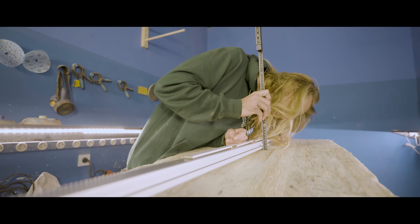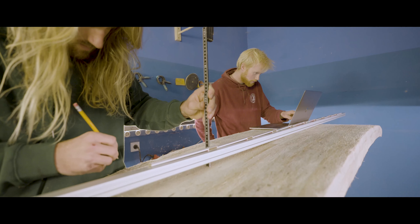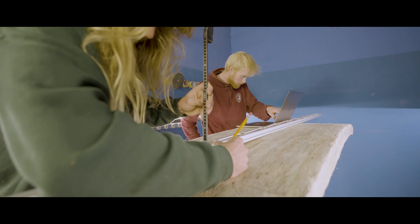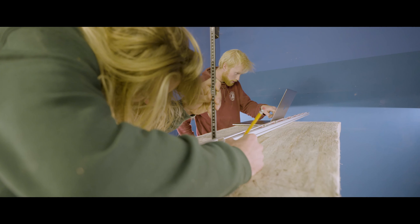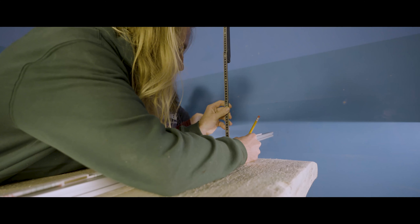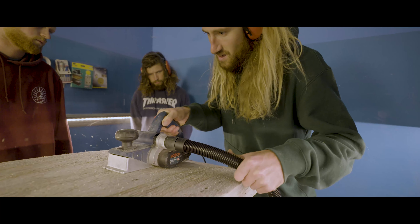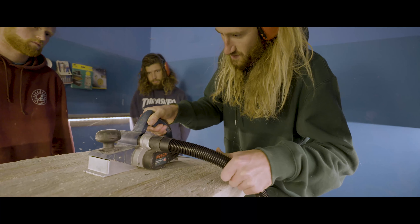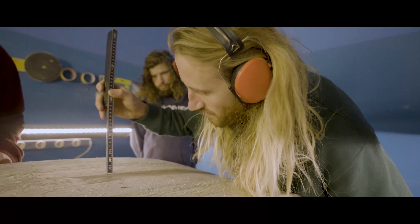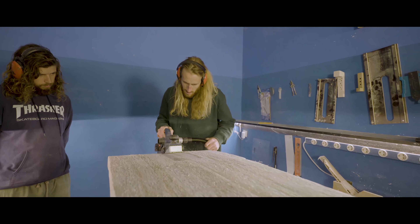First, we write down all the numbers of the rocker to get the right rocker that we want on a board we designed before in Shape3D. We start to get the right nose rocker and tail rocker in, and then make it smooth and in the right position.